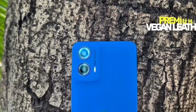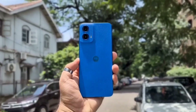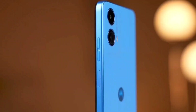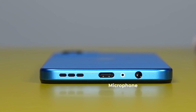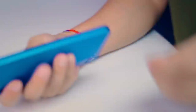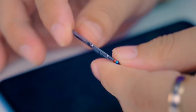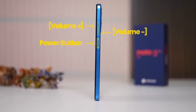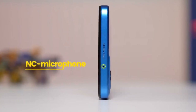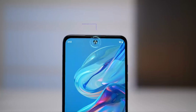The device has an IP52 rating, making it dust and water resistant. At the bottom, there is a speaker grille, Type-C slot, primary microphone, and a 3.5mm headphone jack. The top has a secondary speaker, giving it a dual stereo speaker setup. On the left is a hybrid SIM slot, and on the right are the volume and power buttons. On the back, there is a dual camera setup with a primary main camera and a 2-megapixel secondary camera. The selfie camera is on the front upper side.